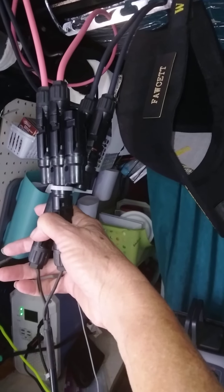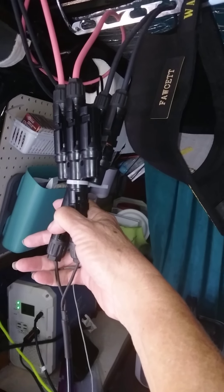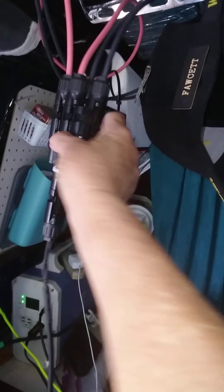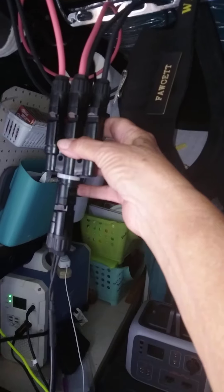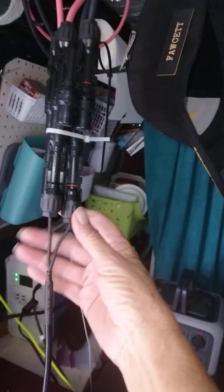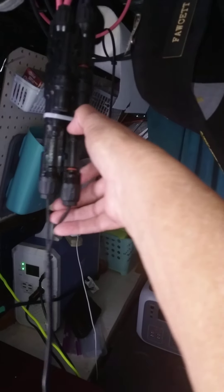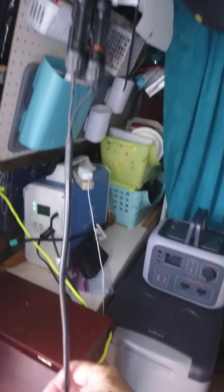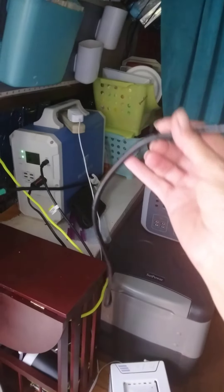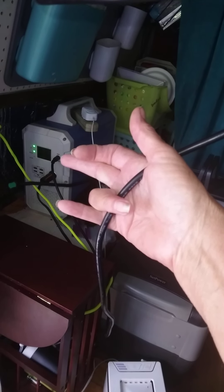I have three 100-watt Renergy panels. They each have their own wire and then they come into a three-way connector. You plug those in so that joins all three panels, and this is the cord from the Blue Eddy that comes down — you feed it right in, into the Blue Eddy.